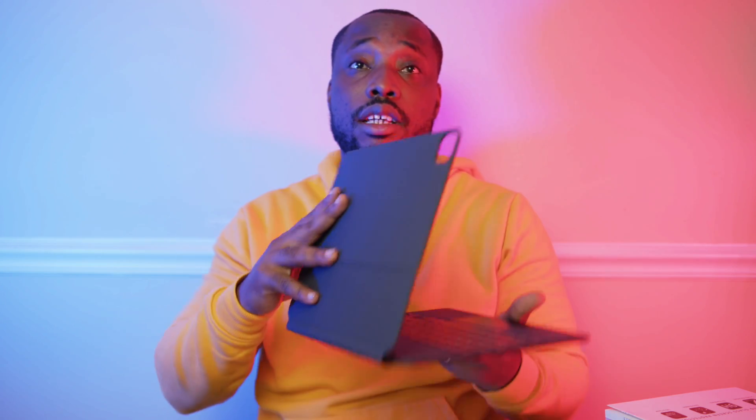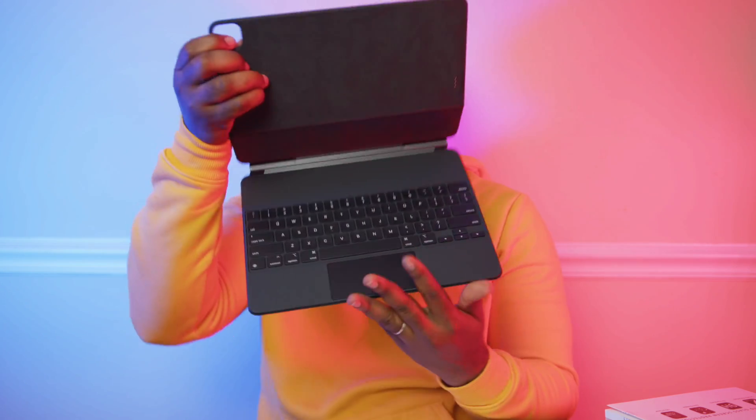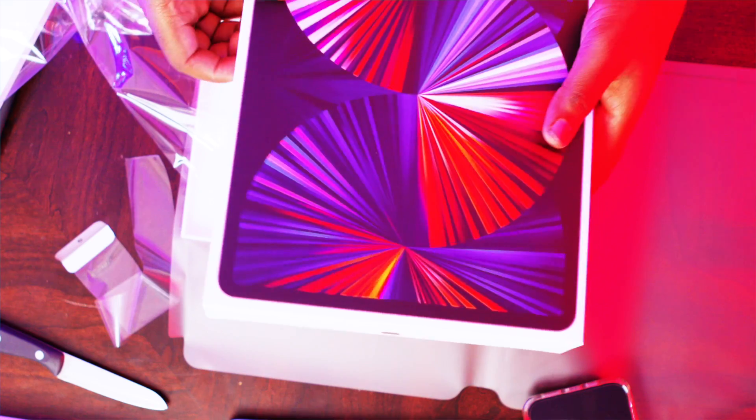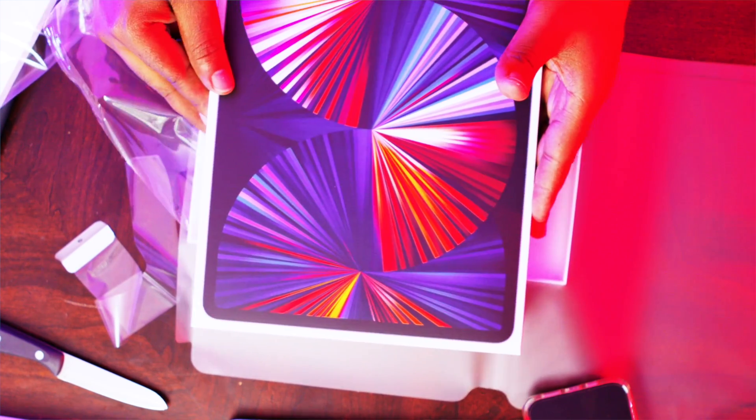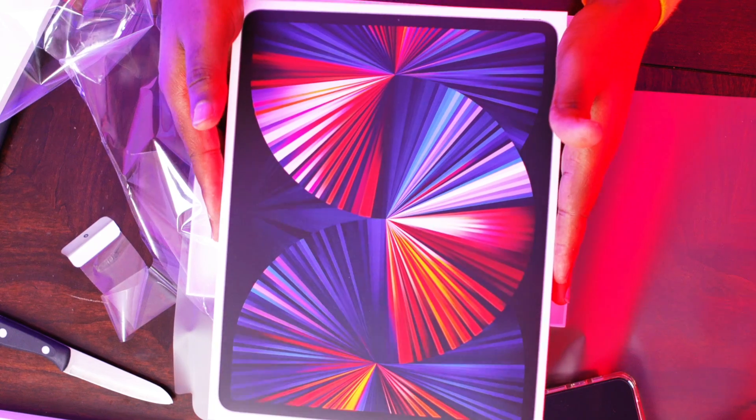Really nice — you guys can see. Let's see the iPad now. Let's open it. Oh, it's the iPad!